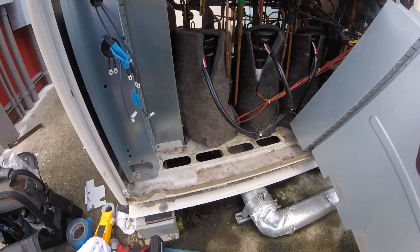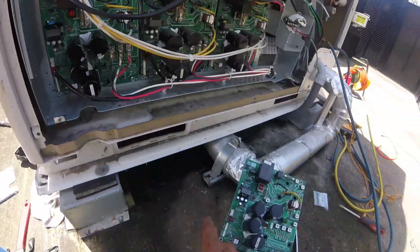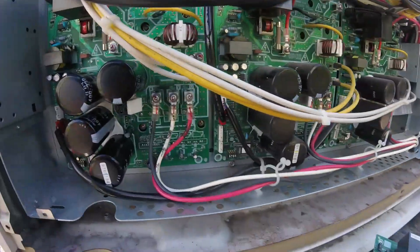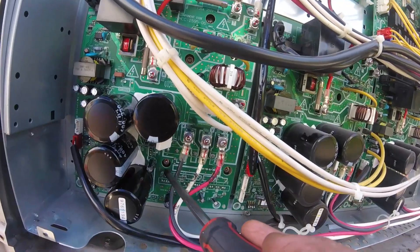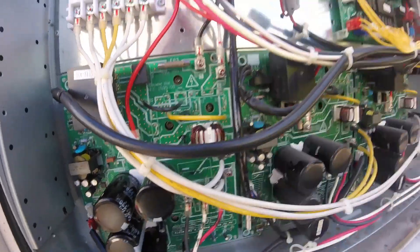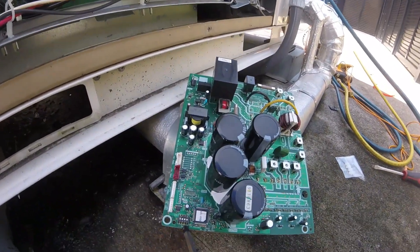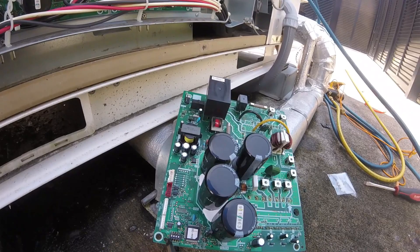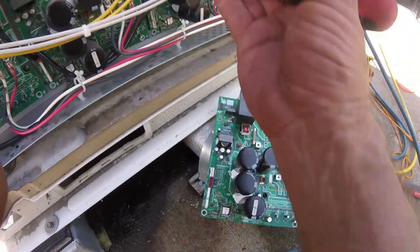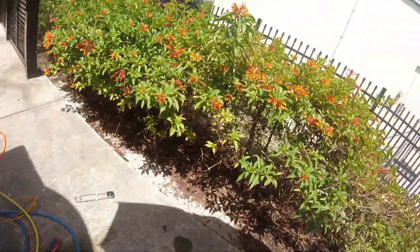We just replaced the board for the compressor - each compressor has its own board. You've got a screw here, here, there, and there. Take this wire, this wire, and this wire off, and these two for the reactor. On the bottom you have a dip switch. Because this is compressor one, you take switch one and turn it to on. There's paperwork inside - if it's compressor three or four it's a different combination.